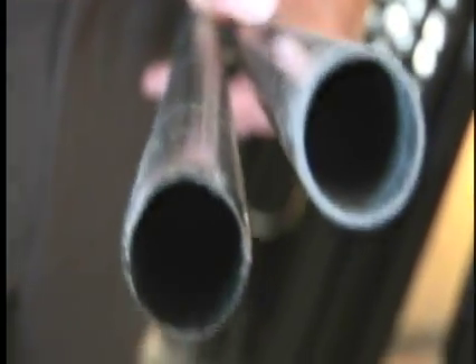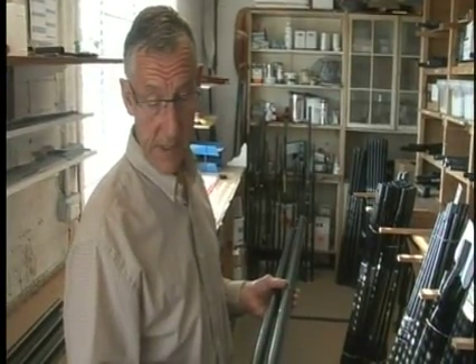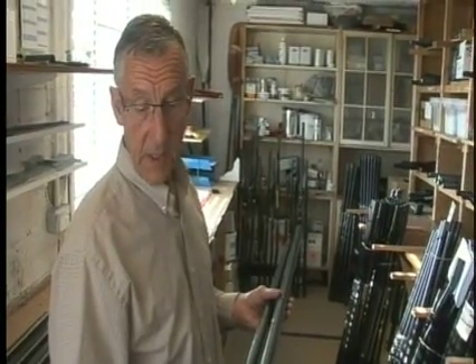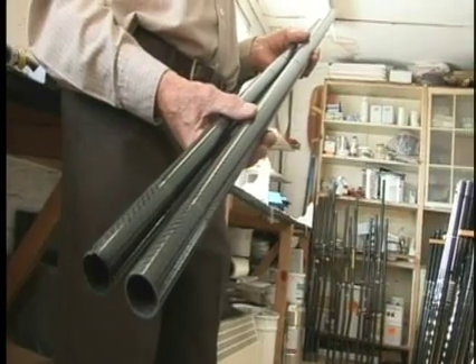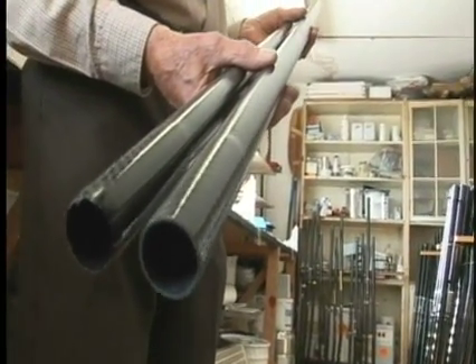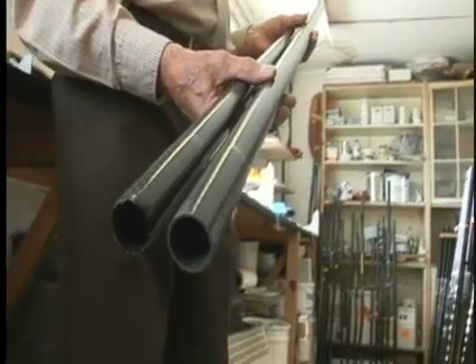The market obviously wanted something a bit lighter than that, so I then looked into using carbon, but it had to achieve the same sort of flexibility as the glass. By using a 50-50 weave and one layer of glass I was able to virtually replicate the same flexibility as the glass tube. The beauty about using carbon and glass is you can use your fiber orientation to suit the product.